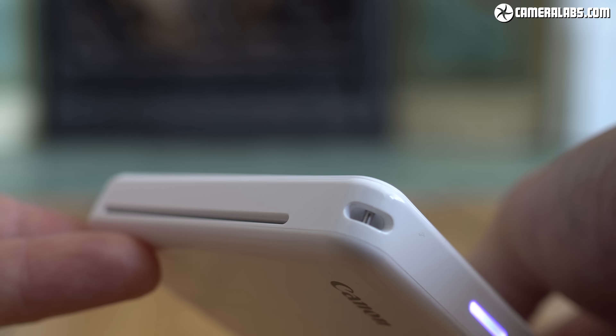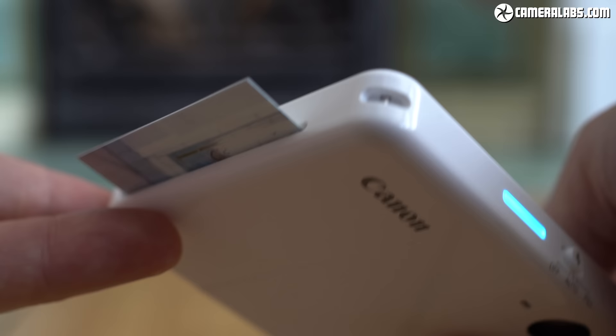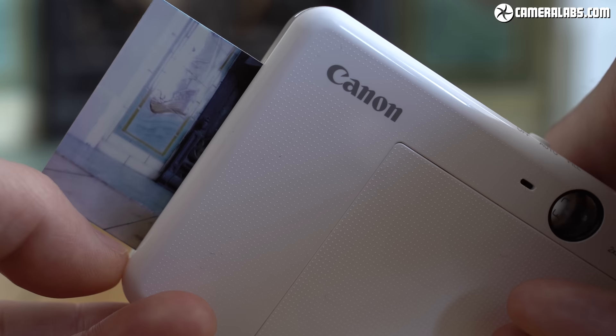I haven't used it long enough to comment on print longevity yet, but I will update my written review at Cameralabs.com after a few months. And if you've had a Zoe Mini printer or any other zinc product, do let us know in the comments what those prints look like after a while.